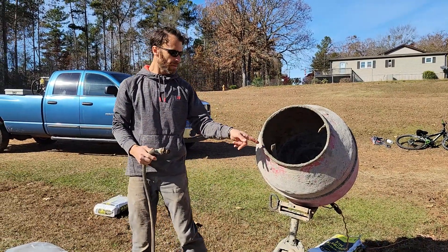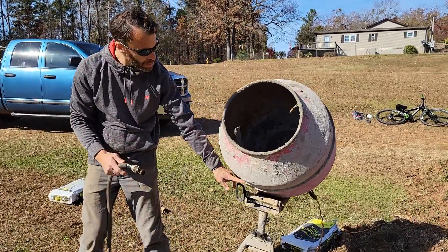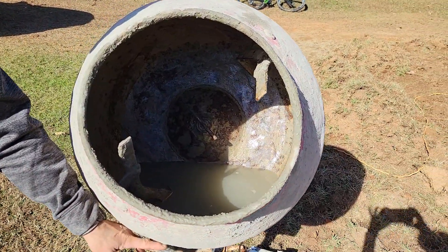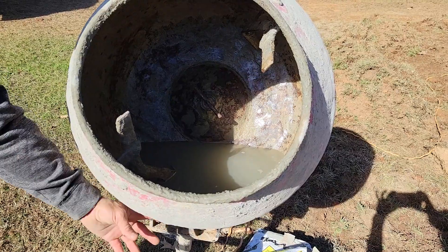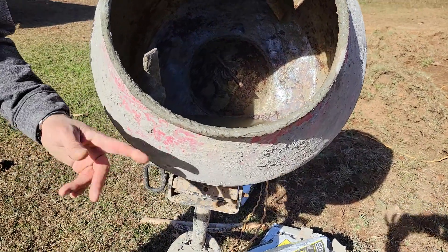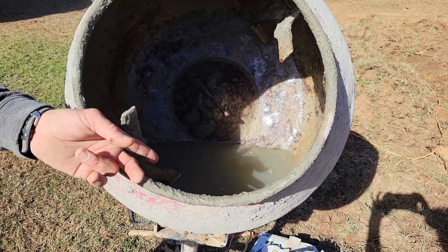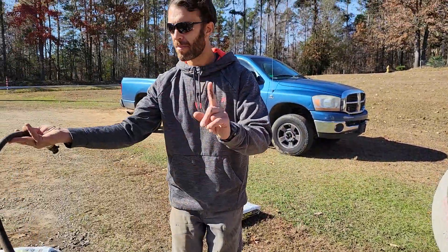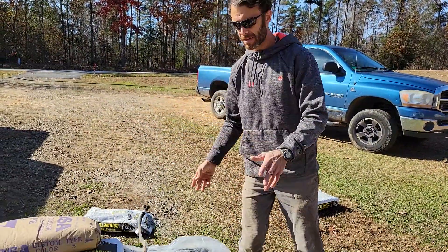I've already put a little bit of water in here that comes up to right about where there's a seam inside the machine — I came up right past that seam. That's going to be a little bit too much water for one bag, but since I'm mixing two bags, that's good.